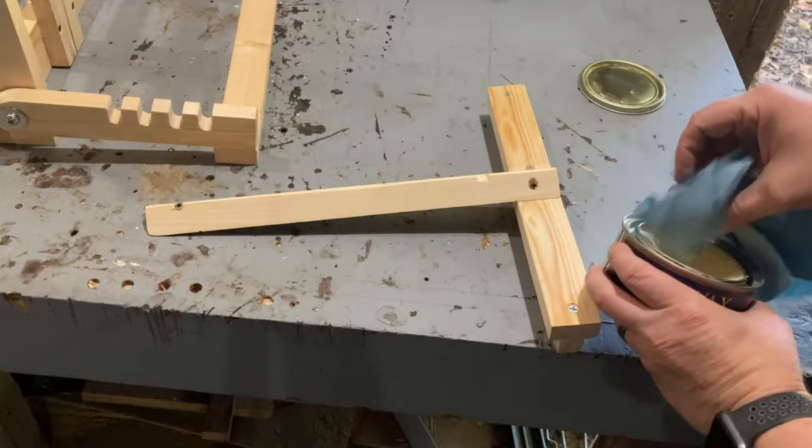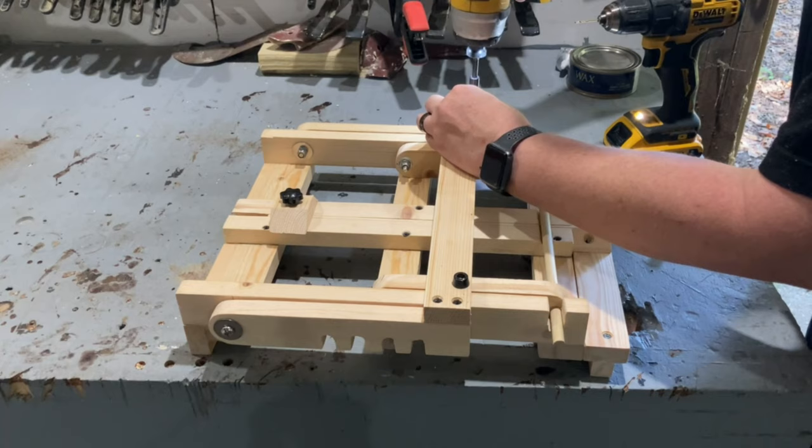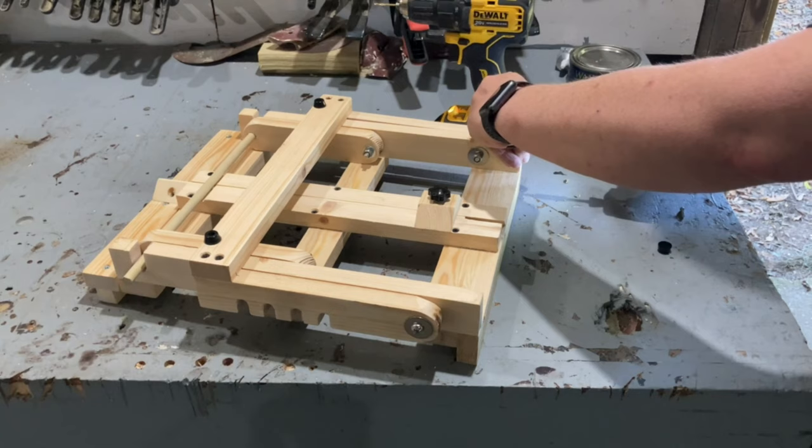As a finishing touch, I added some wax to the track of the sliding clamp so it would slide up and down really smoothly. To keep the easel from sliding around, I put a couple of rubber feet on the bottom — I ordered mine from Amazon and I'll leave a link in the description below.